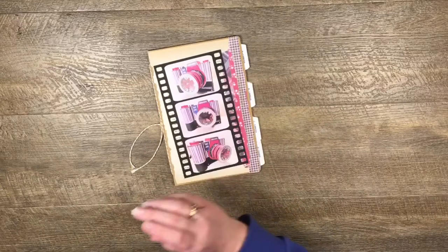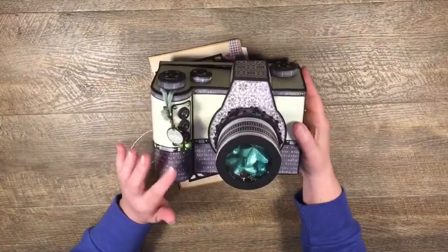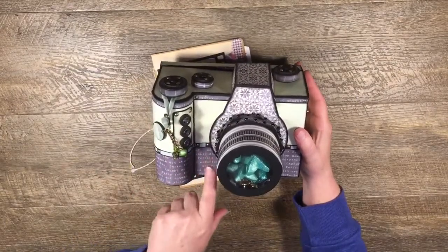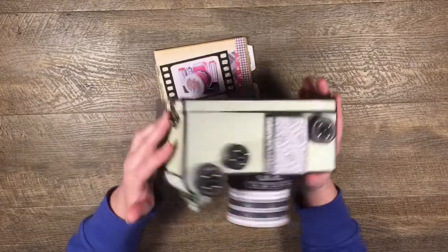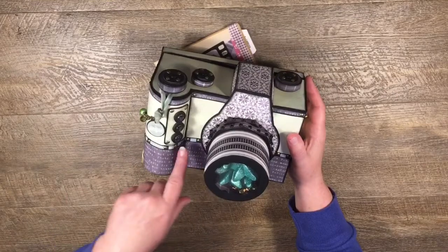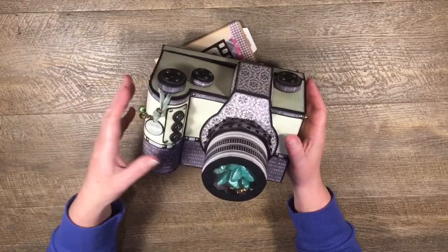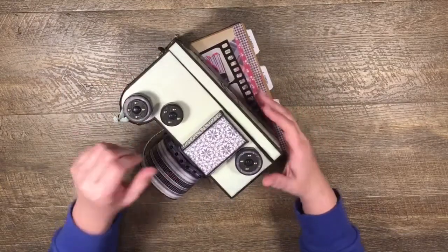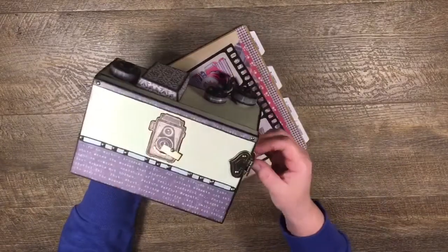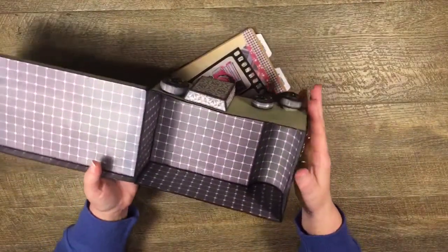This is the camera I've made - there's a tutorial on YouTube for it - and I'm going to be making the mini album to go in this one today. I used Nitwits Collections Photogenic paper for this. You can download the paper and all the ephemera online.